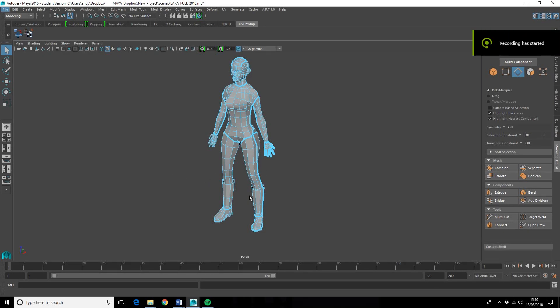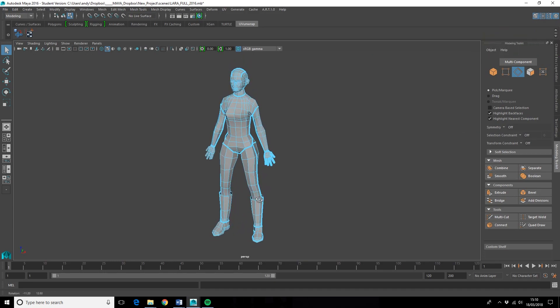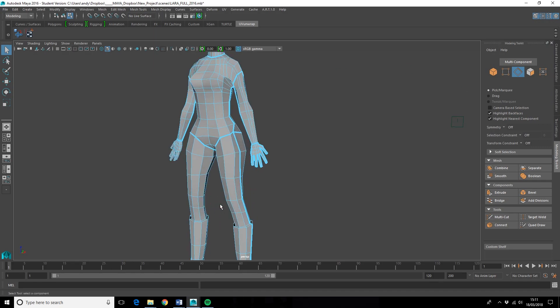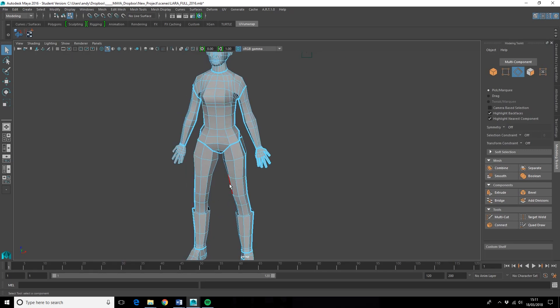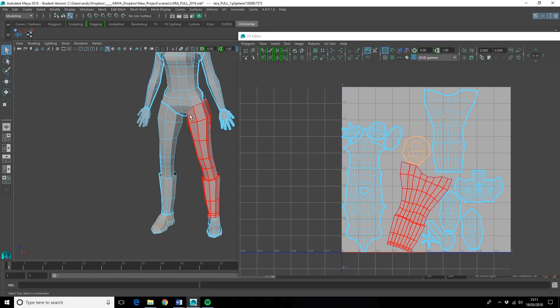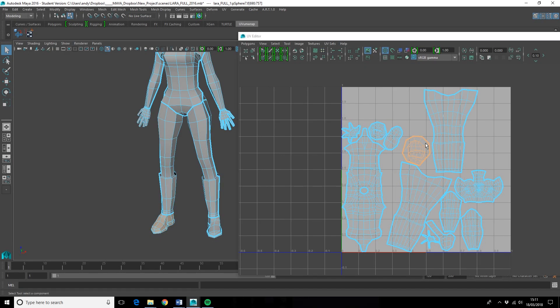Hello everybody and welcome to episode 2000 of the Shonky Laura Model Show. I've just got a few more seams to cut. If you have a look at the UV editor we can see in the shell view that I didn't do the foot and I didn't do the hand last time, so they're still in their blobby shape.